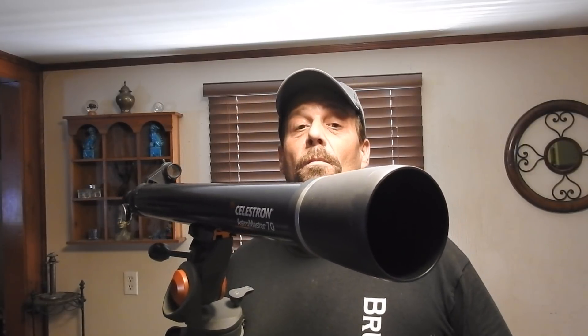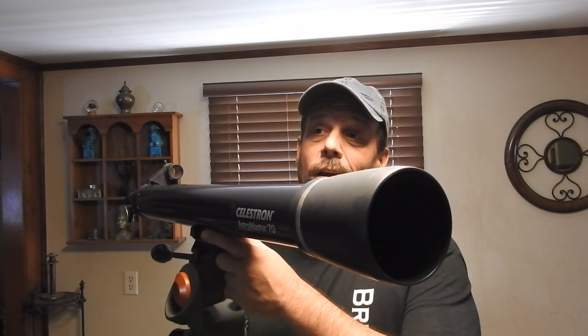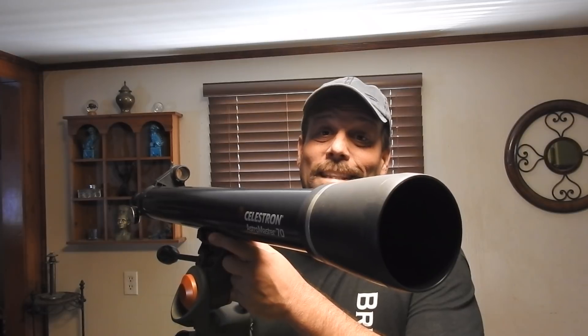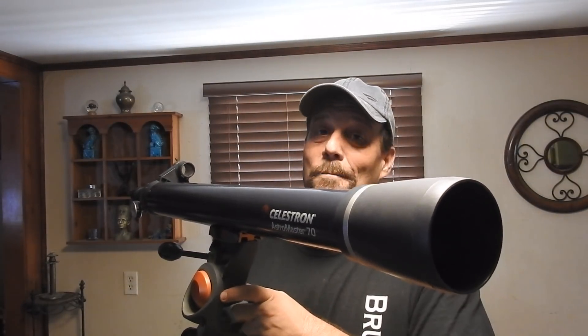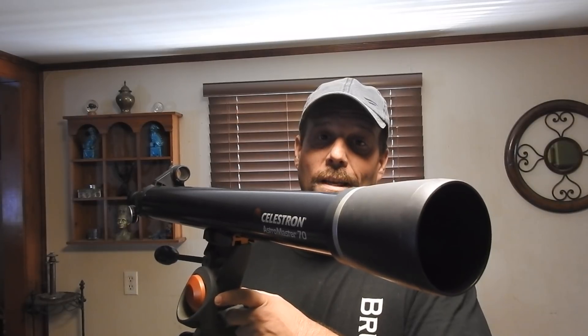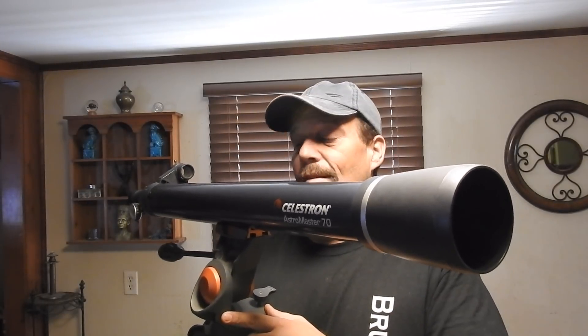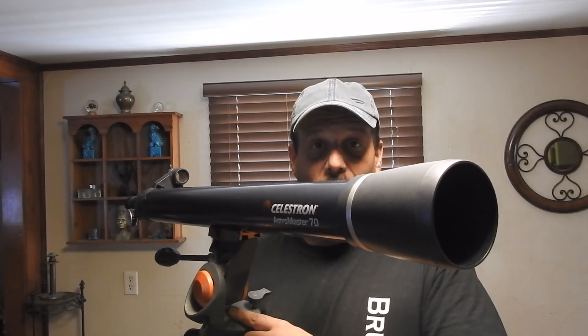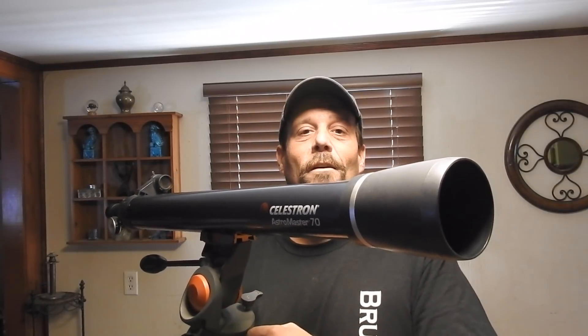I have a 4-inch telescope, and I'll show you that too. If you really like doing telescopes, I suggest the 4-inch. Definitely the 4-inch. But this takes amazing photos and it's a good live view of the moon. I have some AstroMaster 70-millimeter footage of the moon that I got last year.